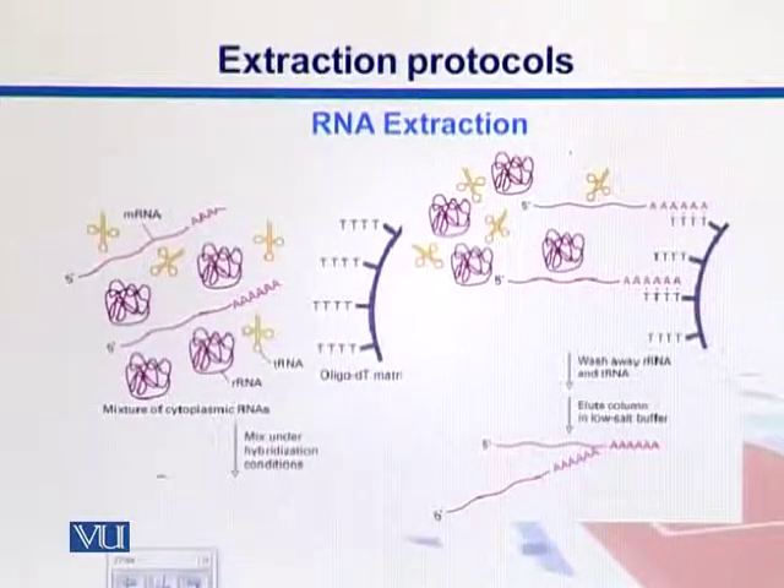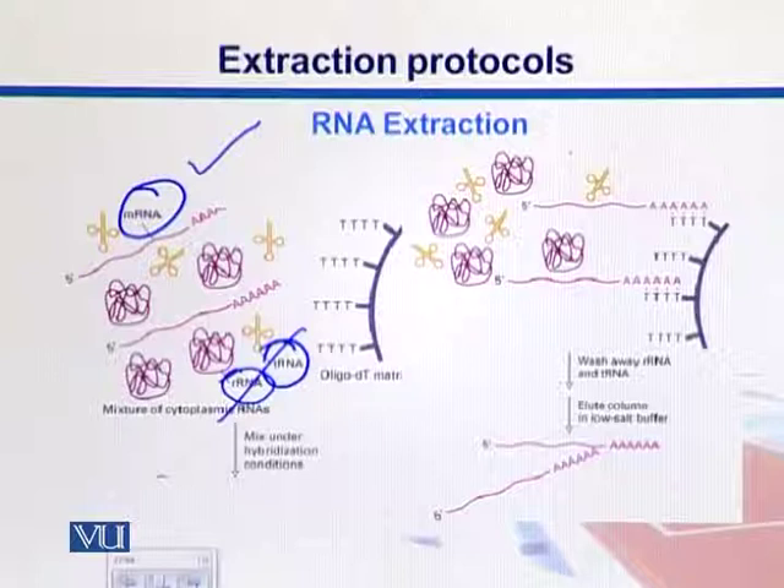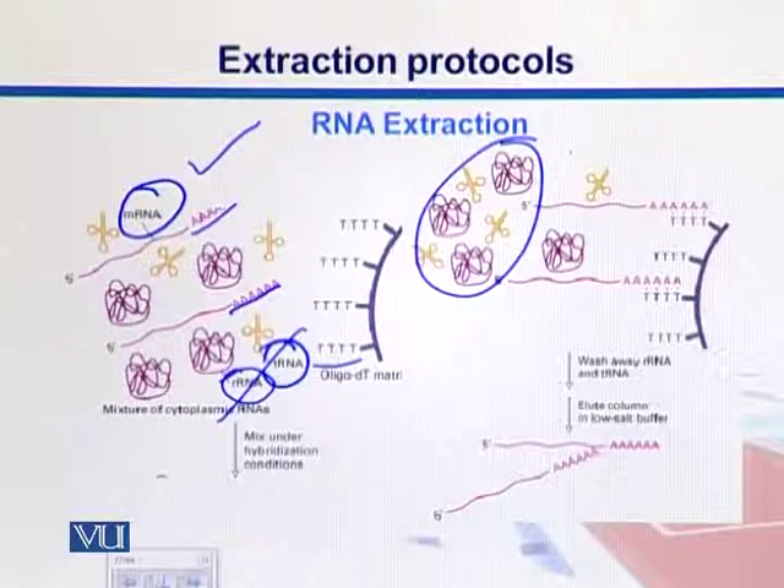Here is the RNA extraction protocol in general. We have different kinds of RNAs, and whenever we extract RNA, we have messenger RNA in the mixture, we can have transfer RNAs, and most of the time the major proportion we get is ribosomal RNA. To get rid of these other two RNAs and retain only messenger RNA, we look at its structure — at the end there is an additional run of A's which we call the poly-A tail. In our kits, we have oligo-dT matrices with lots of T's. Since A binds with T, we can capture the messenger RNAs and wash the rest away.